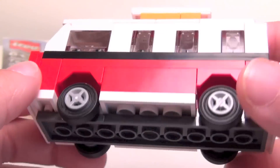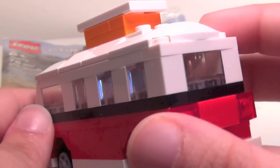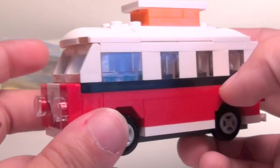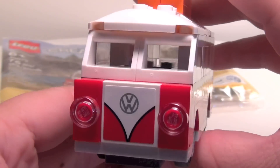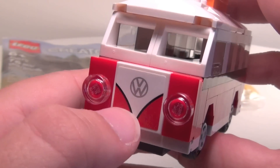You can see the little pieces there — it's actually pretty cool. Like I said, the most unusual thing about it is the fact that it does have that sticker right there on the front.